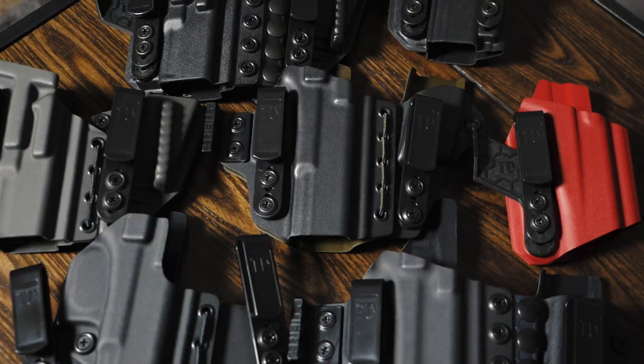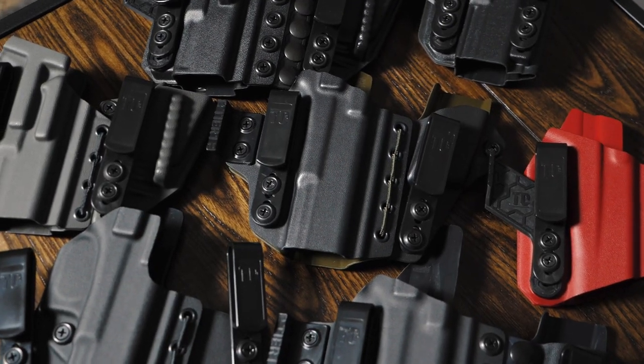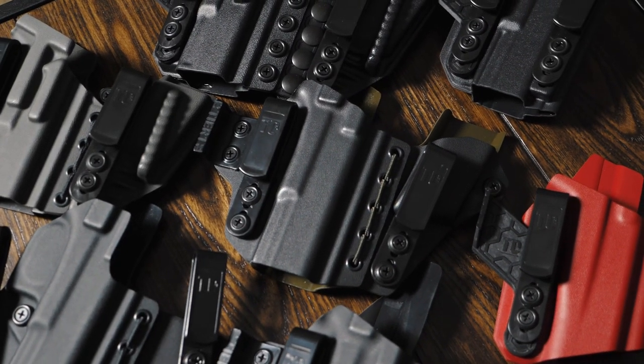Hey guys, it's Miles with Tier 1 Concealed, and today we're taking a quick look at our IWB holsters, all of which have adjustable ride height and retention.